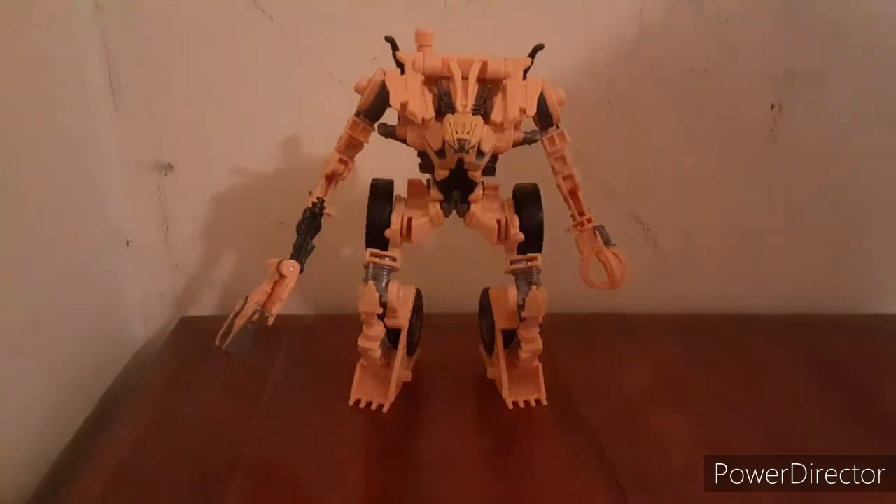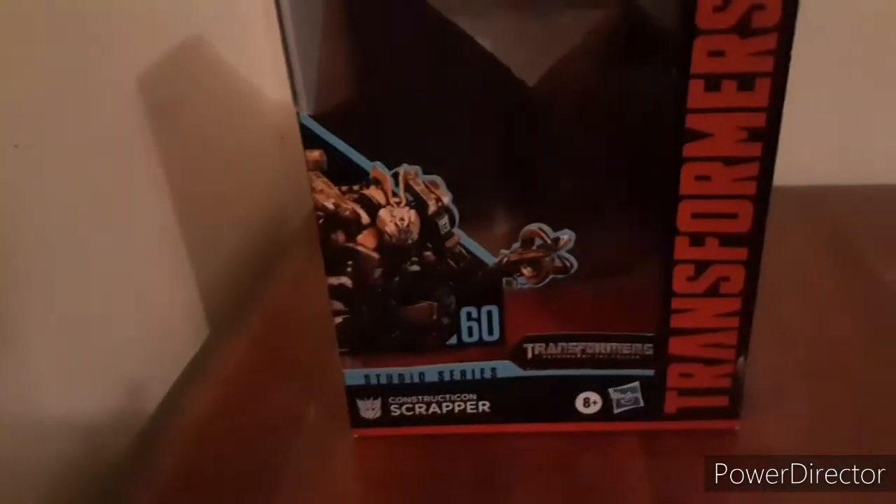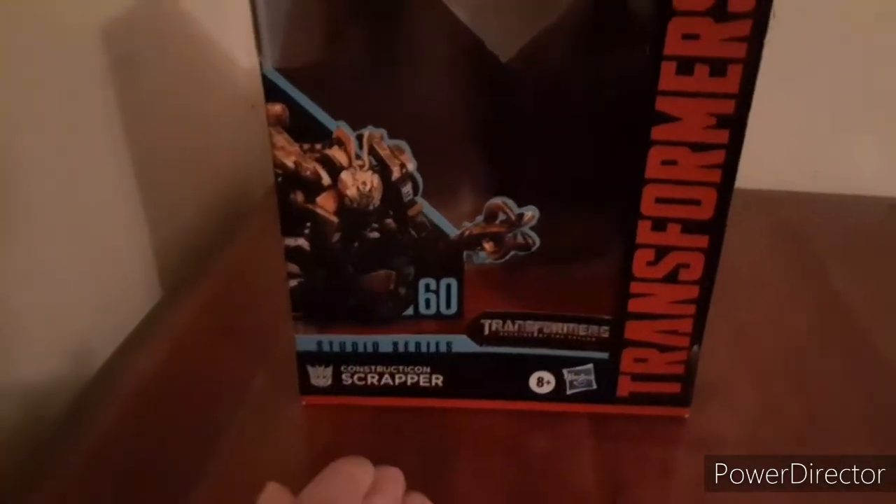Let me get the box. Here's the box. As you can see: Studio Series 60, Scrapper, Constructicon Scrapper. Nice artwork there, by the way — same for every single Constructicon. You can kind of see more reflection in there. Same backdrop for each one. Number 60, Studio Series. Got a nice mug shot of him, and his eyes are blue, which I do like and it's accurate.